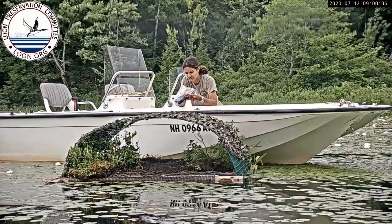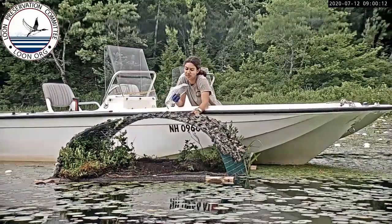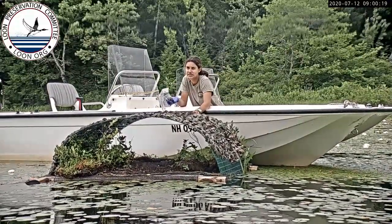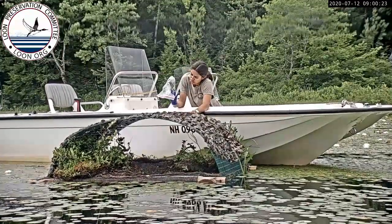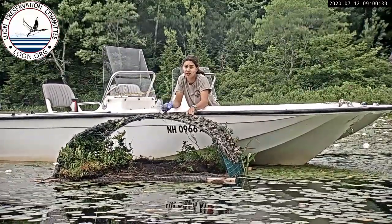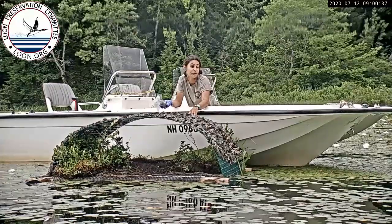No, there's no cracks on it. The egg isn't warm anymore. Usually when you touch an egg that's viable you'll feel some residual body heat from the loons. But this egg has been abandoned since Friday afternoon. Usually after 24 hours that the loons don't come back to incubate, the egg is considered not viable anymore.